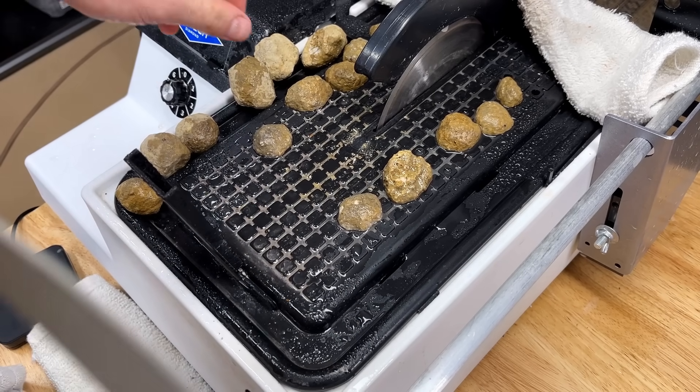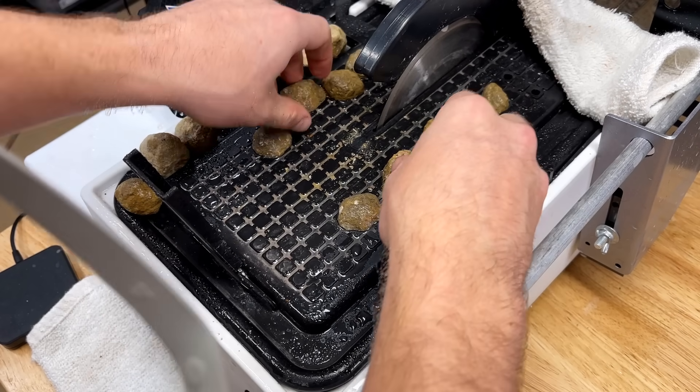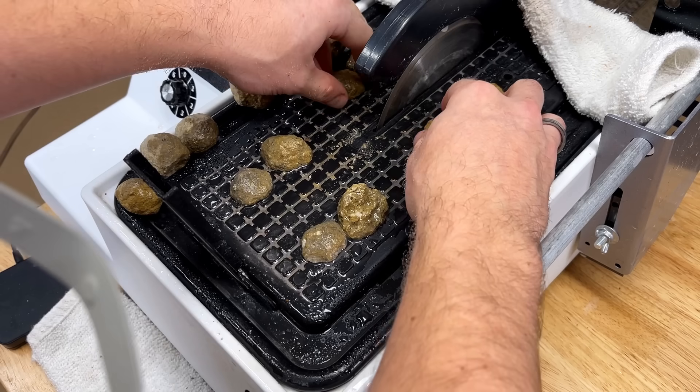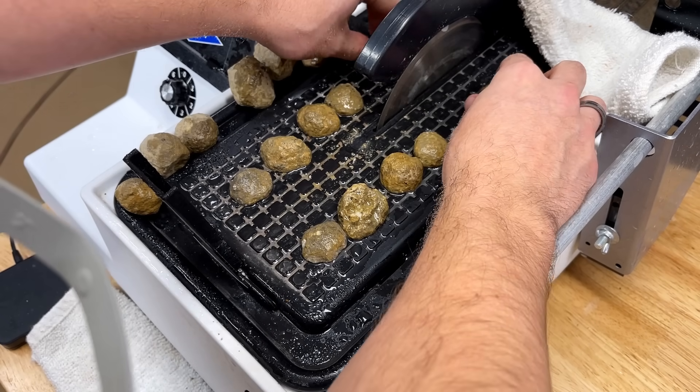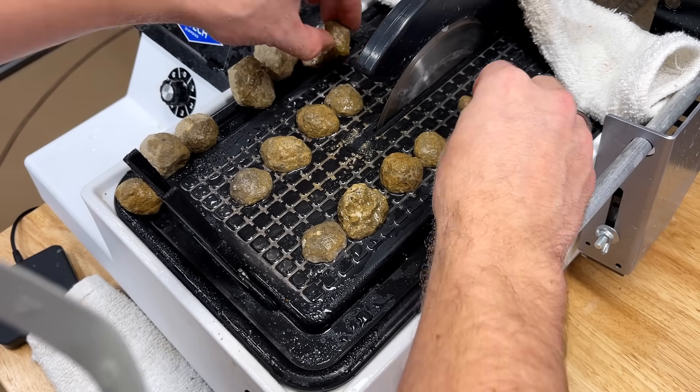Those first five cut through like a hot knife through butter. I believe that all of these geodes are quartz geodes, maybe some calcite, so we might get some quartz nodules in the mix with these.